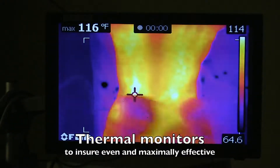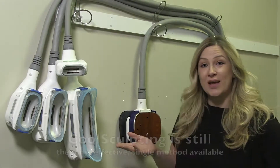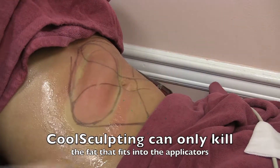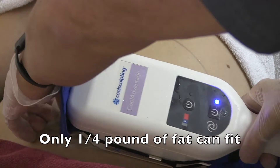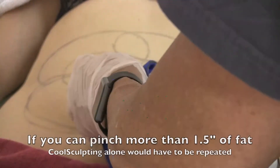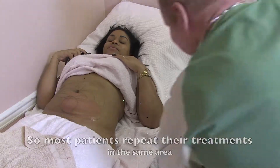The cells are still sitting there all deflated though. And then you go do the cool sculpting on these deflated fat cells and you end up fitting way more fat into these applicators, so you freeze to death way more fat — two to three times the amount of fat each time — so you don't just kill a quarter pound of fat, you kill up to three quarters of a pound of fat each time you do the cool sculpting.